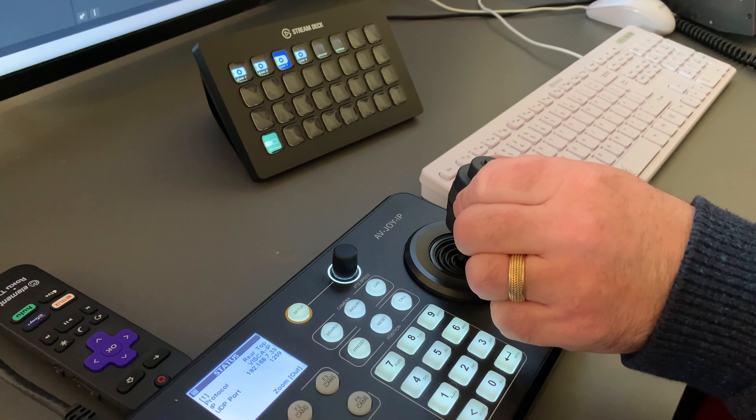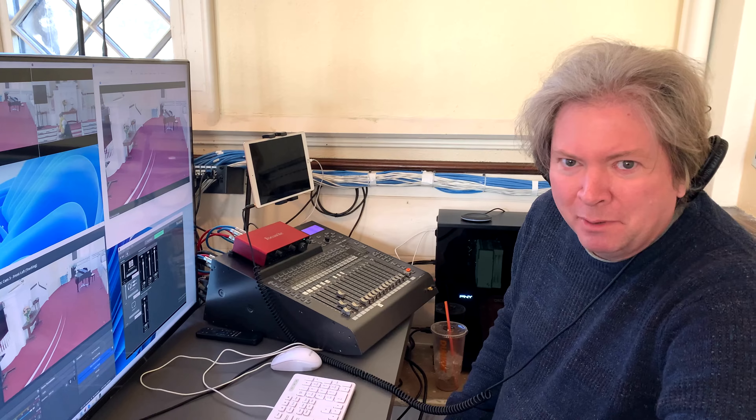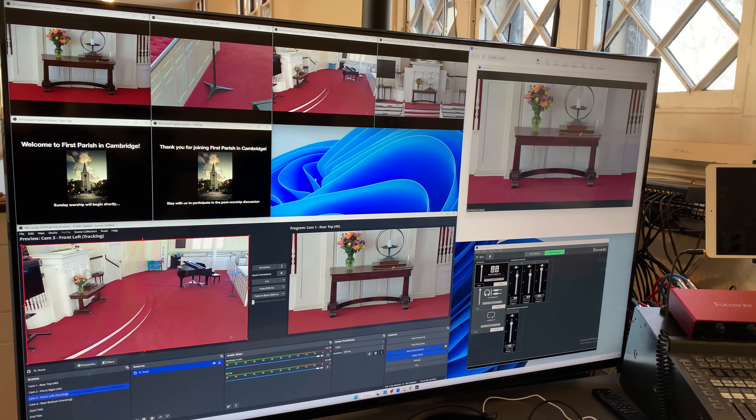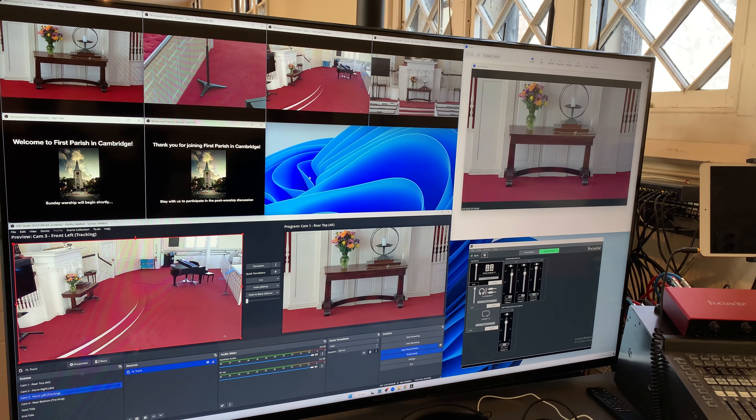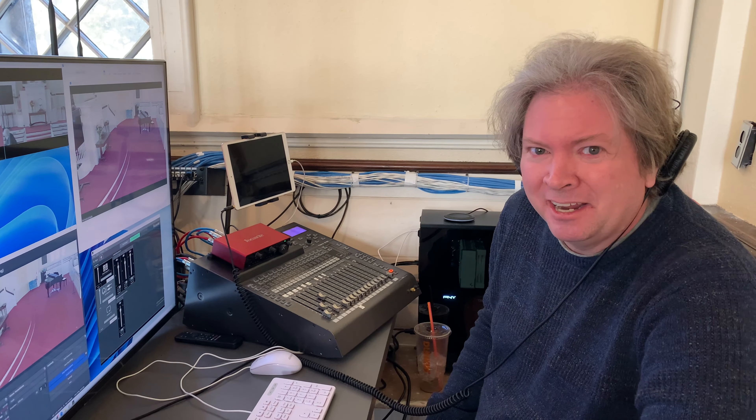We've got camera controls, video switchers, and we're ready to make improvements every single Sunday for the next several months to really bring home a great experience for everyone. If anyone's interested in learning a little bit about the system, I would be happy to talk more, and even more happy to teach you how to use it so you can help us out on Sunday. Thanks so much.